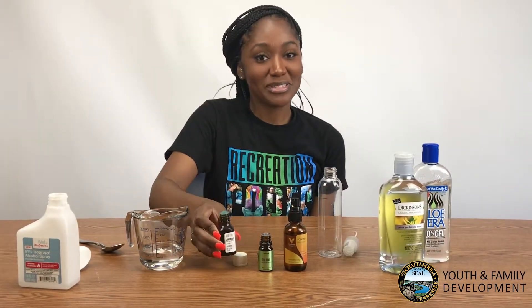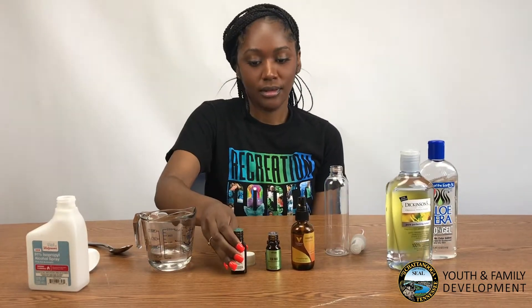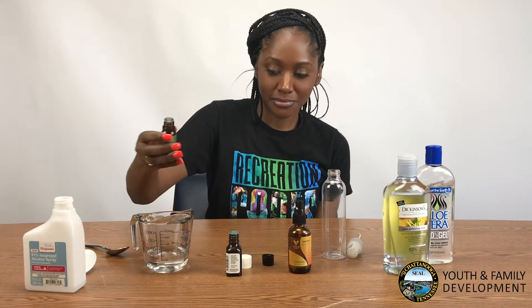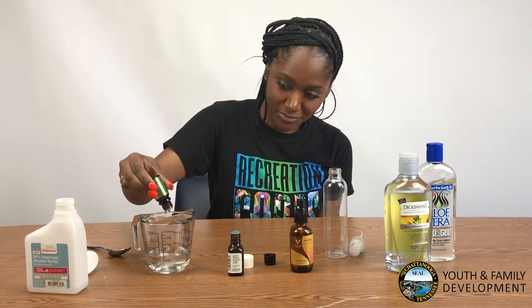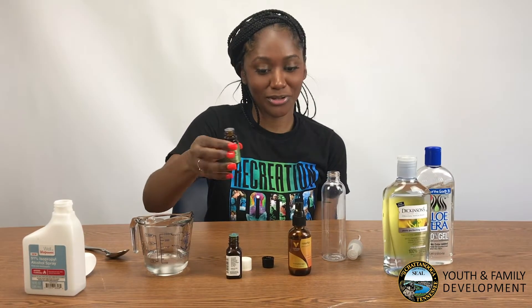You'll need 10 drops of your favorite essential oil. Then you'll need about 30 drops of your tea tree oil. That should be enough.